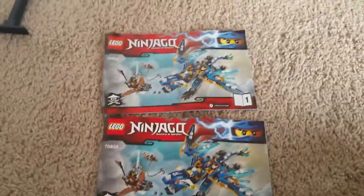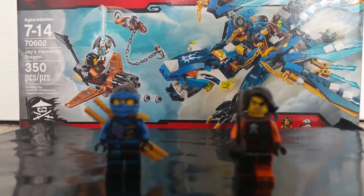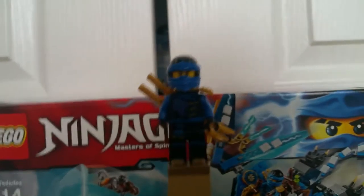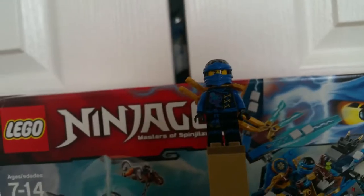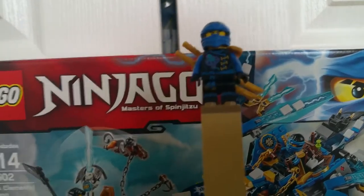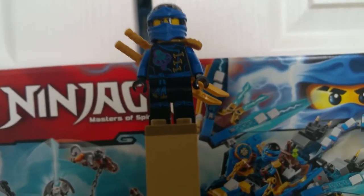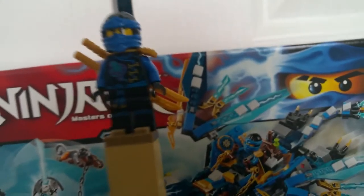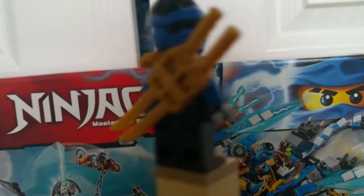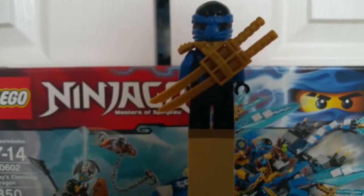Now let's move on to the minifigures. The two minifigures we get in this set are Jay and Siren, and I'm going to look at these individually. Here is Jay's new suit — he has his new airjutsu garb on. I'm going to bring this minifigure up so you can see the lightning airjutsu symbol better. He also gets the leg piece from last year, and the same hood from last year too. But it's really cool how they did metallic blue and edged it with purple — that's really nice. Jay also gets the new scabbard with two katanas in it.